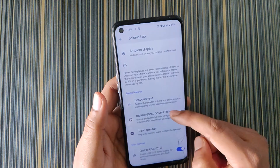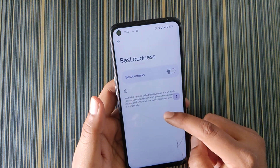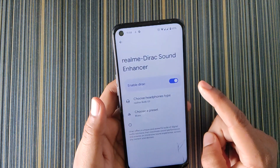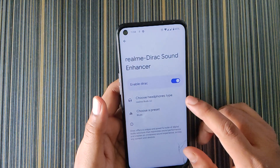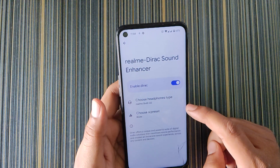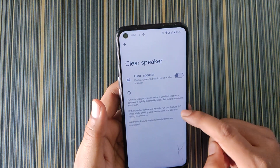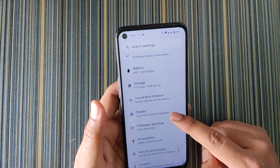The Sionic Lab section shows information about the developer — this build is made by official Pewduit. In sound features we get Bass Loudness (which I turned off), Realme Direct Sound Enhancer (which works perfectly fine — if you use this you won't need Viper for normal usage), and Clear Speaker.